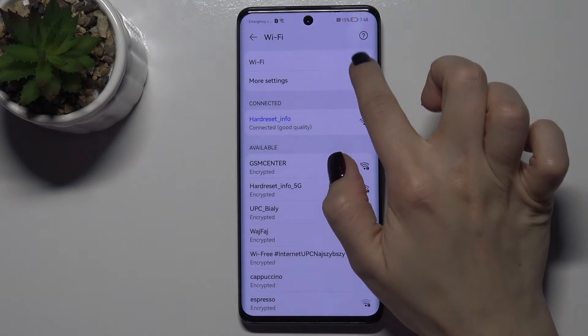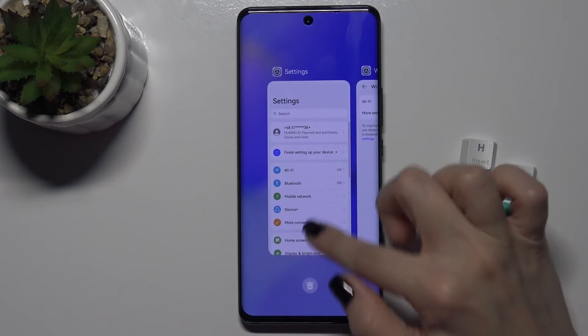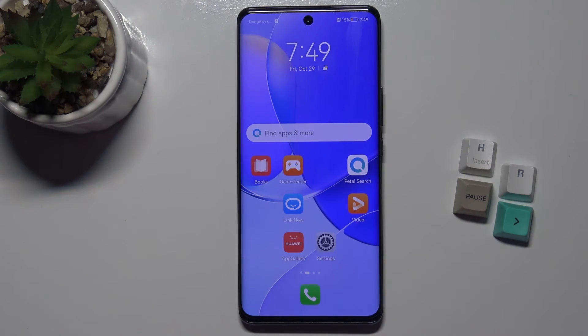If you want to turn off the Wi-Fi, just tap the switcher again and that's it. If you found this video helpful, please leave a like, comment, and subscribe to our channel.